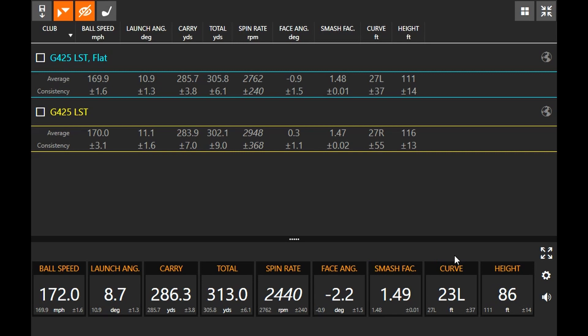Lost 200 revs of spin just from being able to release it better and get a more central strike. And looking at the curve: we went from 27 feet of fade bias to exactly the opposite — 27 feet of draw. That's a big change just from being able to release that head a little bit better. So this LS Tech might get a little chance in the bag in that flat setting.